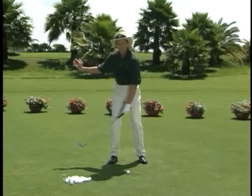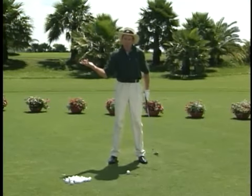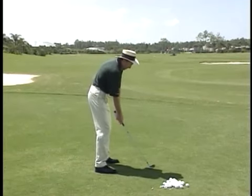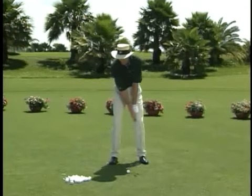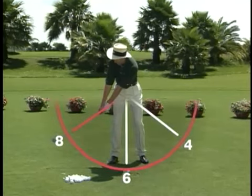So if you're in the right position halfway back, complete your turn, and you've got your whole swing, basically. What we've got to do is certainly get into a good position at address, get everything moving away together. You can see how my triangle formed by my arms and shoulders moves away together.